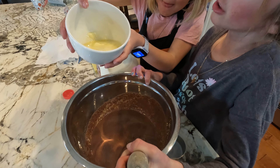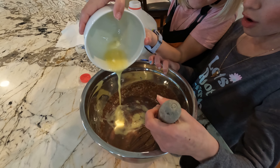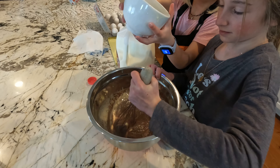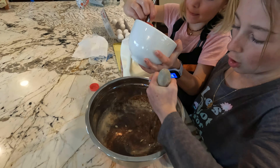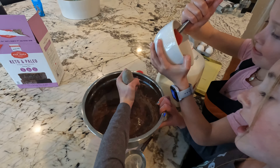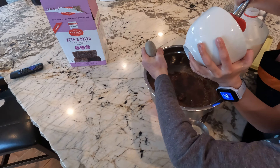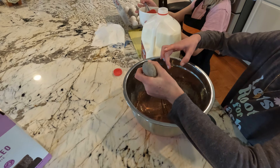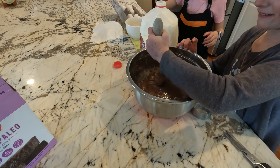All right, let me pour this in. Pour it in, be careful. Whoa — that was so satisfying. Use this to get all the butter out. So what technique are you doing there, Amy? I don't know. What is that called? It's called Daphne getting butter on my hands. Now I have butter fingers.